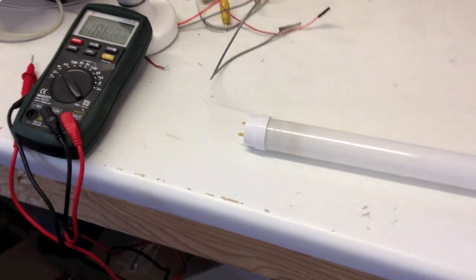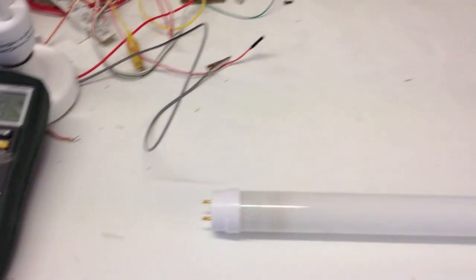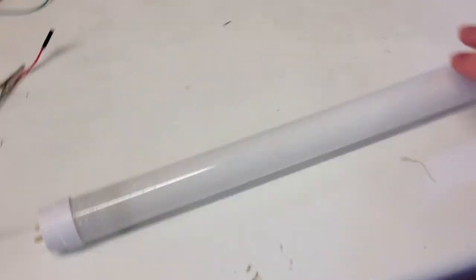Here's something very odd I've discovered. This is one of the tubes from my work shed — that light there. I've noticed recently it's having fun starting up. Watch this. This is the end — see, it's a little bit burnt.